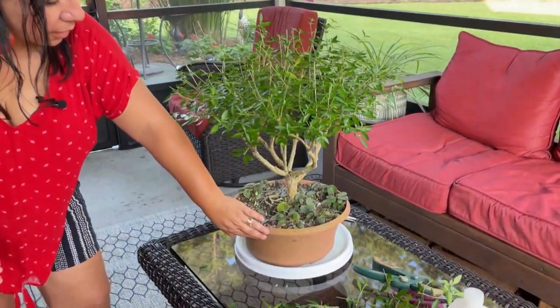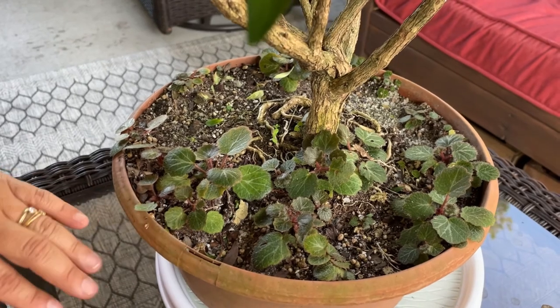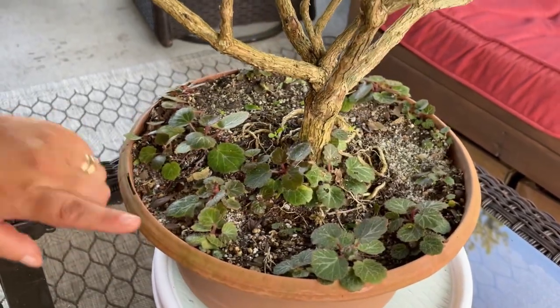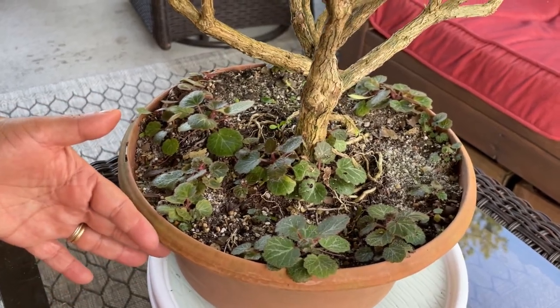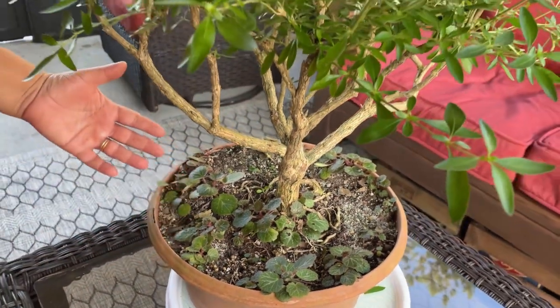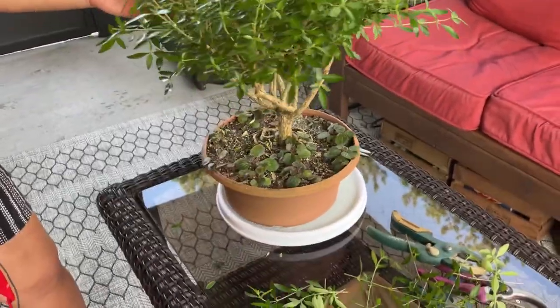These are strawberry begonias which happen to be growing underneath, and the guy told me they could stay in this pot for several more years. This isn't a very fancy pot and I'd kind of like to get a nicer one and give the tree more reverence than it has right now.